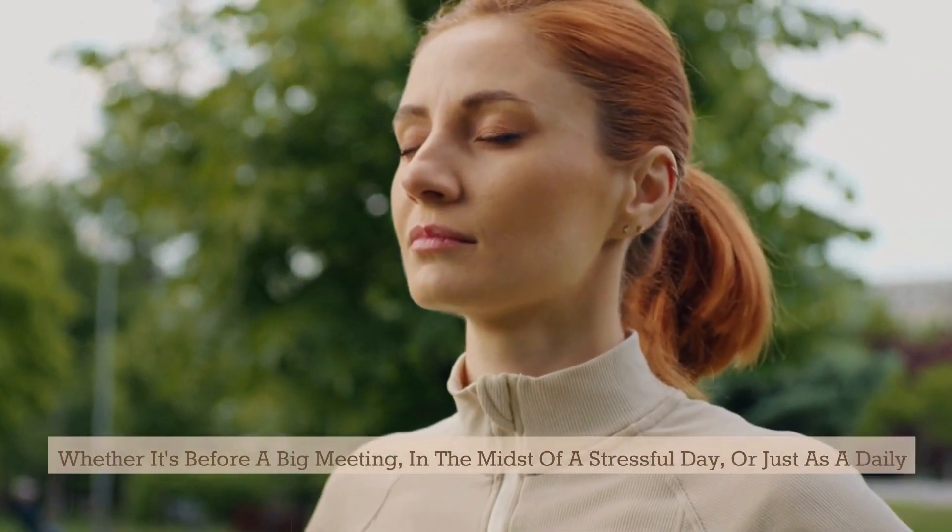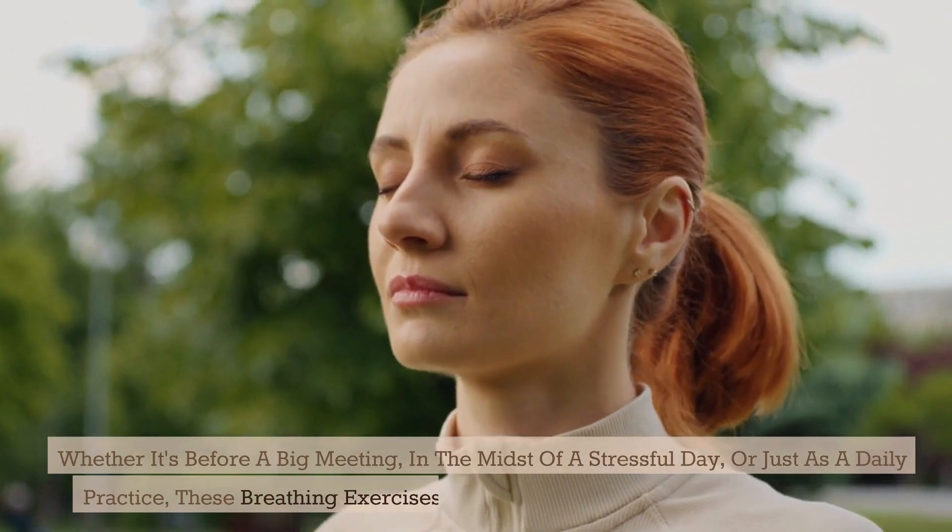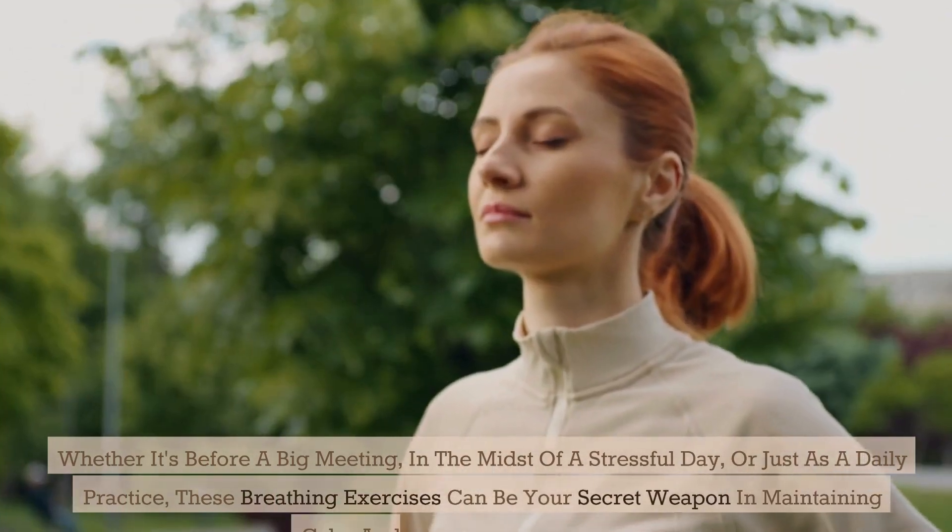These breathing exercises can be your secret weapon in maintaining calm and clarity in a hectic world.